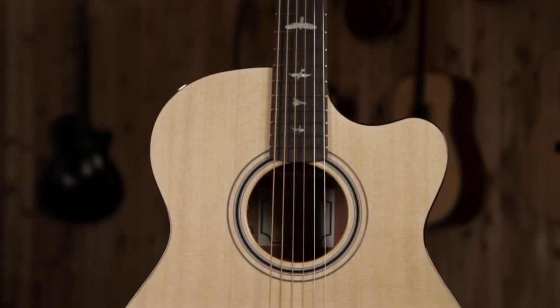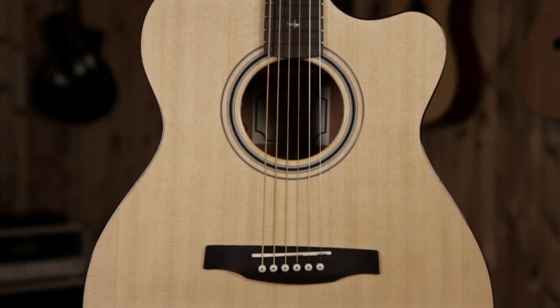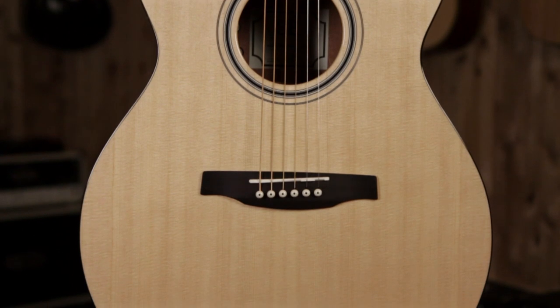This high gloss finished guitar comes in a Paul Reed Smith hard shell case. This is the PRS Angelus A20E from the SE series. You can play one at a Guitar Center near you or check it out online at GuitarCenter.com.